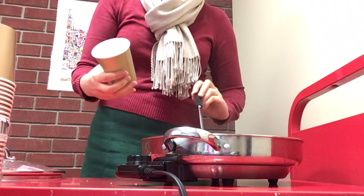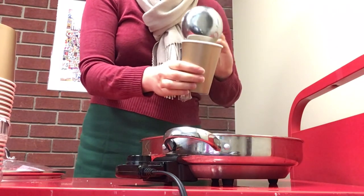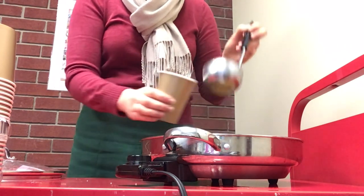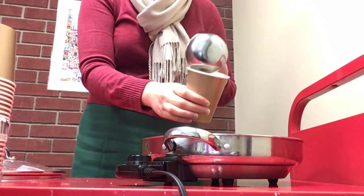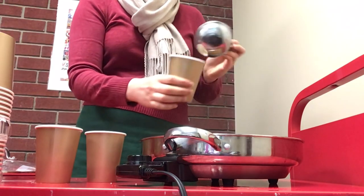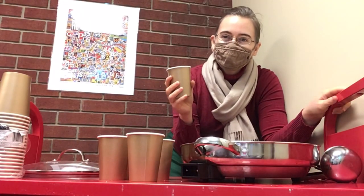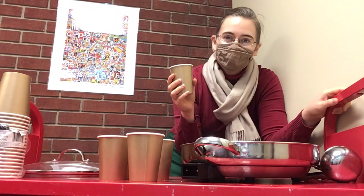It's all ready, so we're going to start putting it together in cups. Here we come a-wassailing among the leaves so green, here we come all wandering so fair to be seen. Love and joy come to you, and to you glad Christmas cheer. And God bless you and send you a happy new year, and God send you a happy new year. I hope that you enjoy this recipe if you decide to make it, and I hope that you have a lovely holiday. Bye!